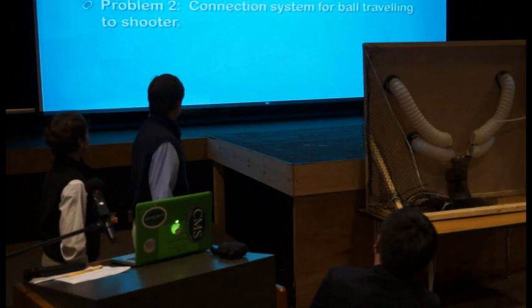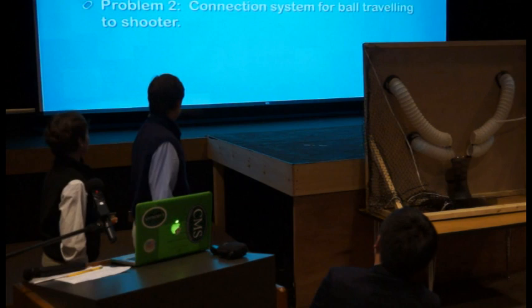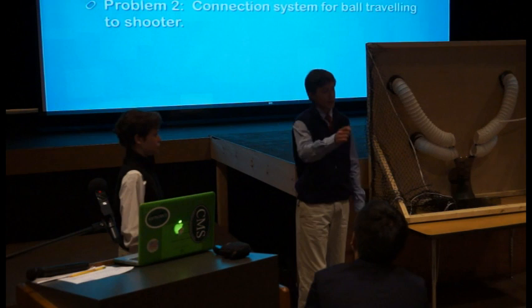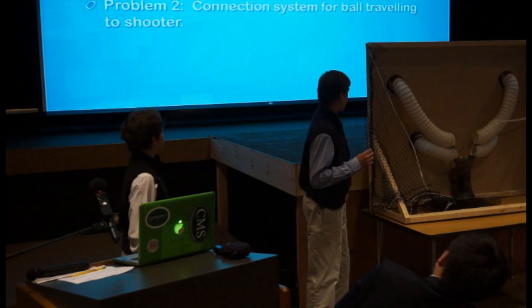We had a few problems. One was finding the right location for the holes on the backboard. We tried to line them up in a straight line, but that didn't really work because you were hitting the same exact shots every time and it wasn't much of a challenge. So we tried to make two different types of holes — one for regular shots and one for lob shots — and I think that really worked.